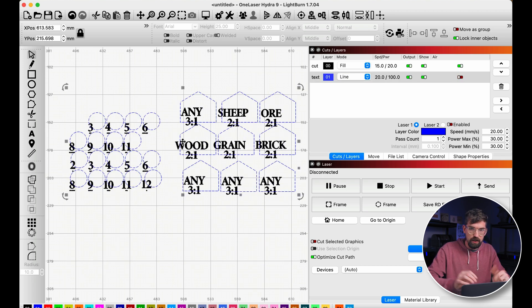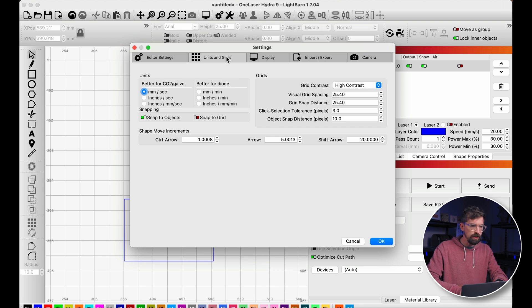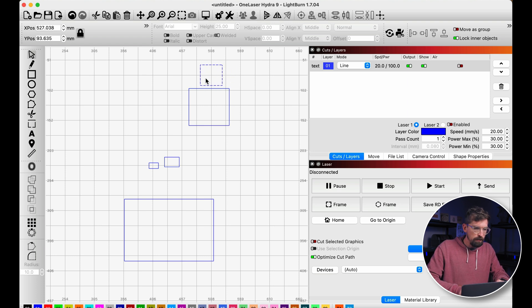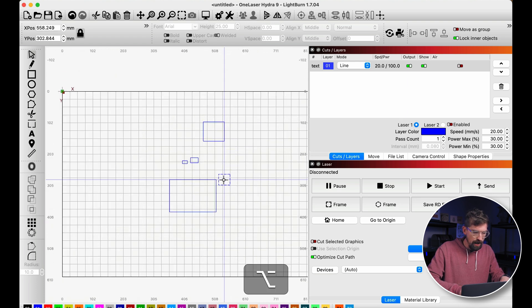For snapping objects to each other, make sure snapping is enabled under Preferences > Units and Grids — turn on 'Snap Objects' and optionally 'Snap to Grid.' Then when moving an object, hold Alt on PC or Option on Mac to get blue snapping lines that let you snap precisely to other objects. This works for edges, centers, and even the work bed center. Holding the modifier key makes edge snapping much more reliable.